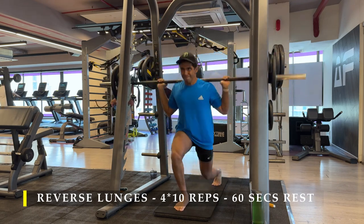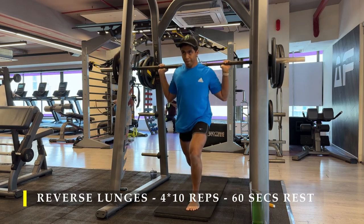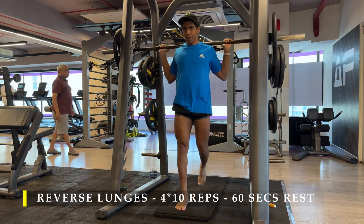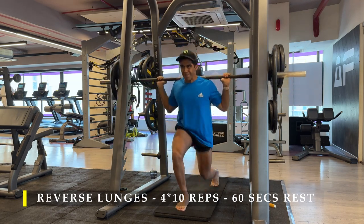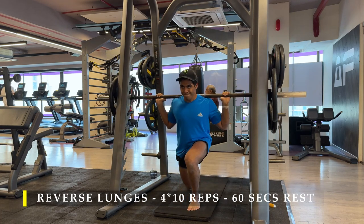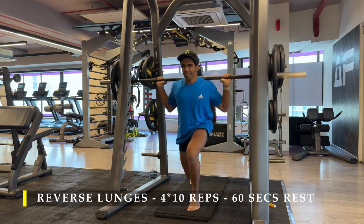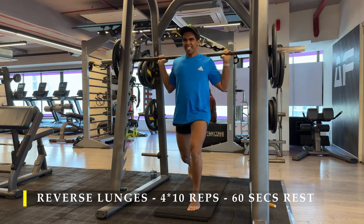I'm doing reverse lunges on the Smith machine because it gives a lot more control and I can push more explosively and get better depth. I've slightly elevated my front foot by about two to three inches to get a little more depth and experiment with muscle activation. It's a simple lunge — good weight, going as explosively as possible while pushing up, then coming down completely feeling the stretch. Try to work at about 70 to 80 percent of your max weight.